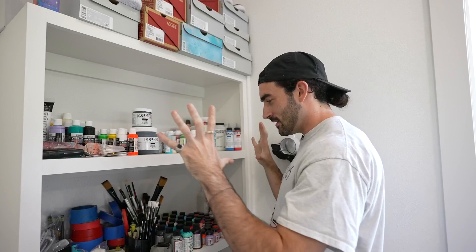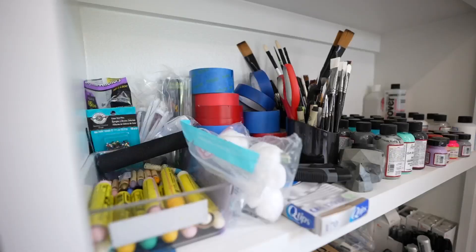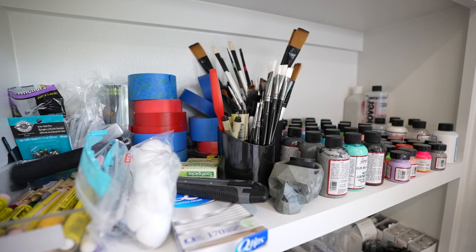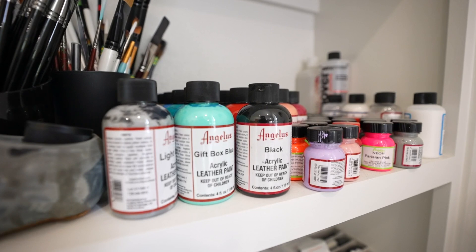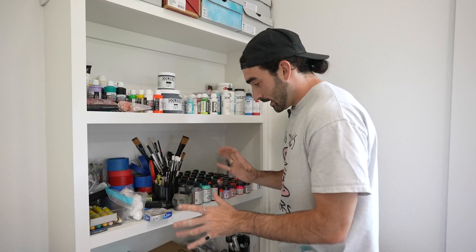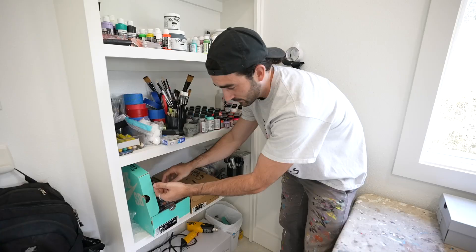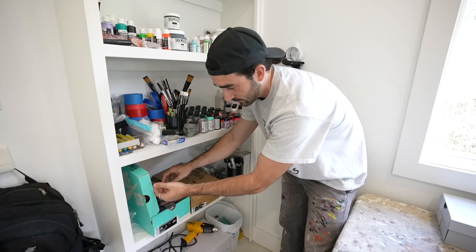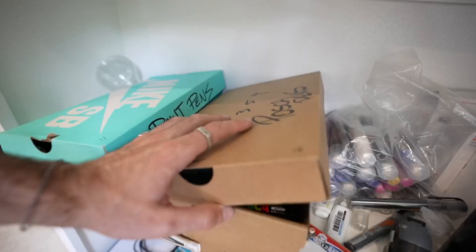Down here is a whole bunch of randomness — paintbrushes, tape, cotton balls for shoes, basically any prep work. And then all this Angelus paint I use to paint my shoes, like Nike Air Force Ones. This is another paint station. Down here are my paint pens — I use Montana paint pens, a whole bunch of different colors, primarily black. Then we have a shoe box full of Posca pens, a lot of different colors. I'll use those for shoes as well. Basically this whole shelf is just markers, which I use all the time.